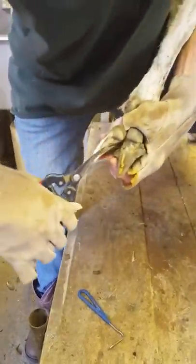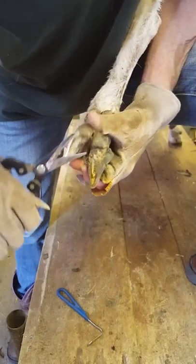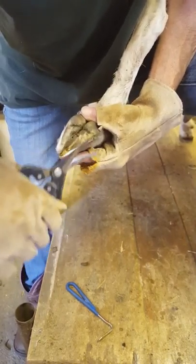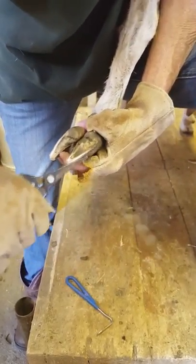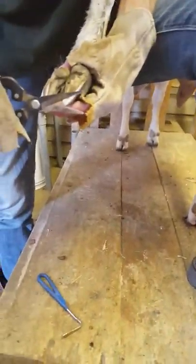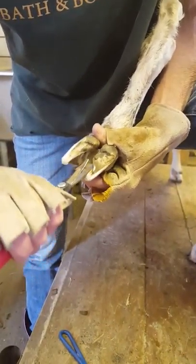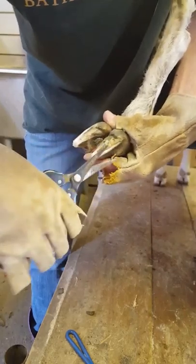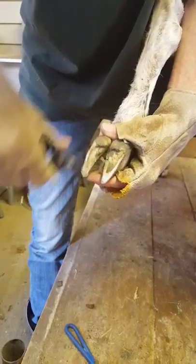Why do goats' hooves get overgrown? Well, it's no different from your fingernails. Trimming the hoof is the same thing as trimming your fingernails — it doesn't hurt them as long as you don't trim too far, just the same as your fingernails. The idea is to trim the overgrown area; some goats' hooves grow faster than others and some don't need to be trimmed too often at all.